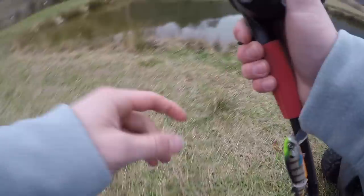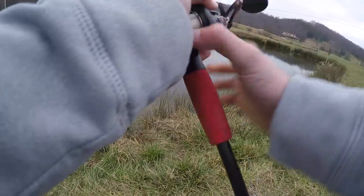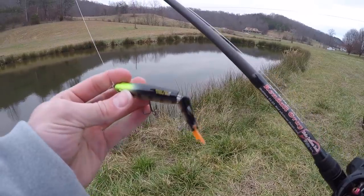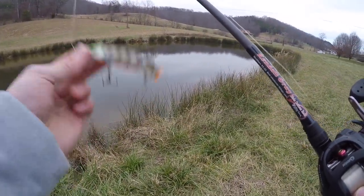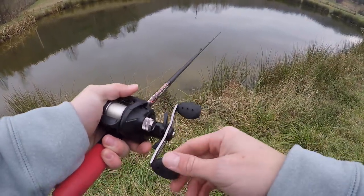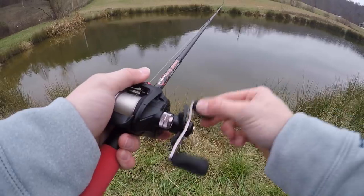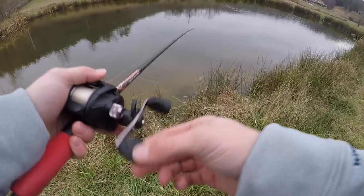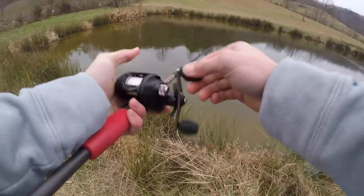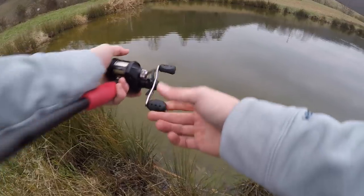Okay guys, we're here at the pond. Yesterday half of it was frozen, but now it's all soft water. Today I'm using the Glider 105 by Strike Pro — it's a suspending swimbait. I'm just going to throw it around and glide it, hopefully get a big one to come up and smash it. I cannot feel my fingers right now — this is definitely the coldest I've ever fished in. Fishing lakes in the winter generally bite better than ponds in winter.